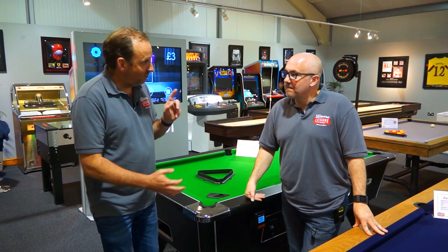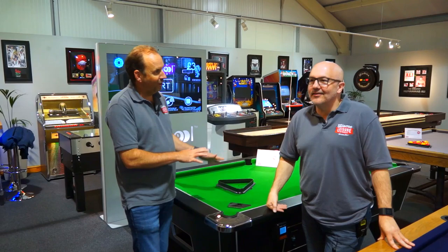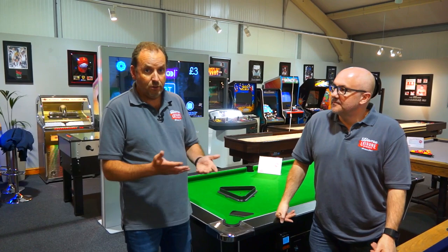Some people do get confused. When I said to them we do contactless pool tables, they said, 'What, so you don't touch the balls or the table? How does that work?' So it's contactless payments — rather than taking coin, you can use card, your phone, or your Apple Watch.